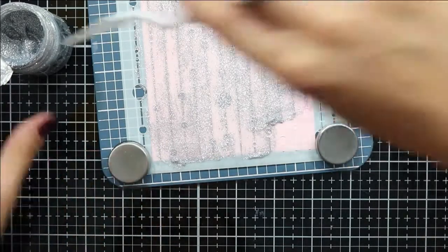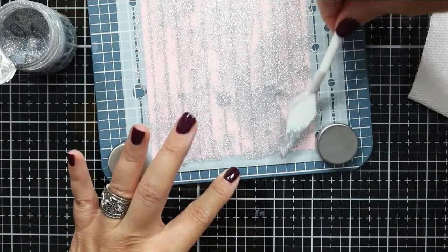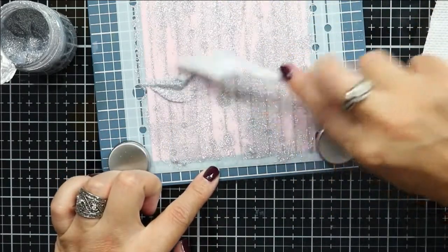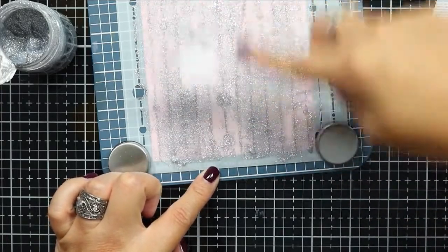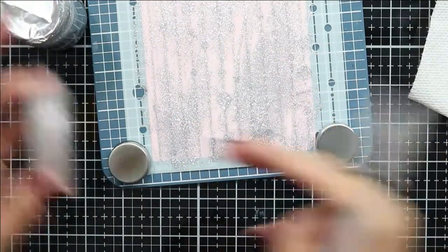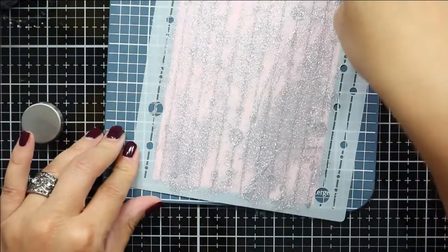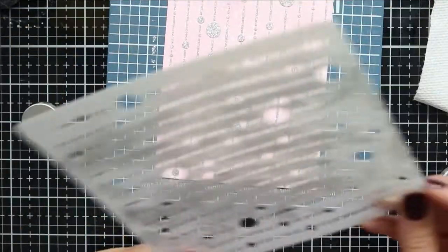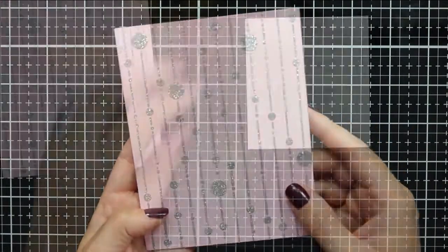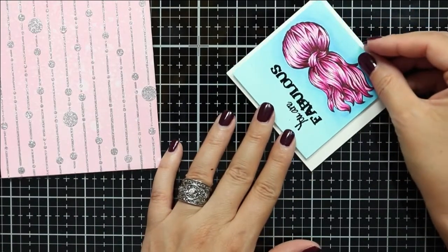With glitter paste you do want to clean off your stencil right away — once it dries it won't come off. Sometimes I'll have a container of soapy water next to me where I can put my stencil until I have a few more minutes to properly wash it off. Here's my very glitzy and glamorous background all dry — I went away for about an hour and let this panel air dry.